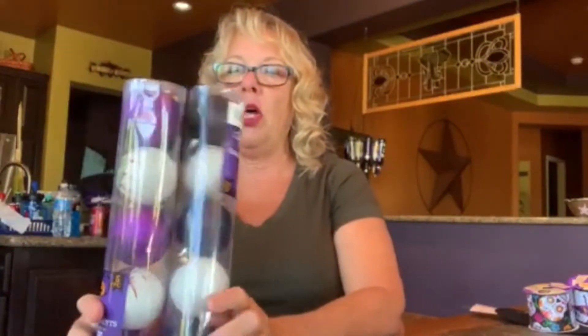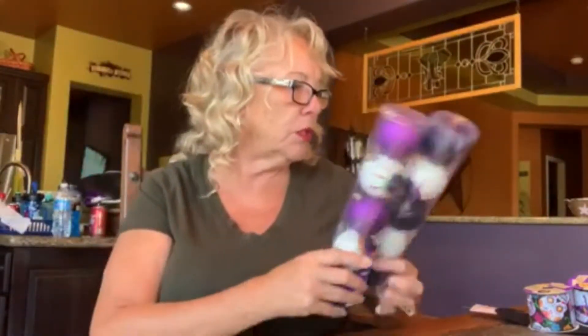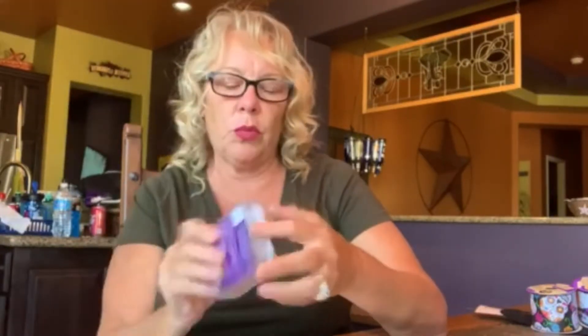Then she got these Halloween ornament balls — so many uses for them. Put them on a candy dish, hang them randomly, or use them on a form like she's going to do. She also got this string of purple LED lights. For a dollar it's just a fun little thing to light up a centerpiece. This requires two double-A batteries. They have these for all different seasons at Dollar Tree.